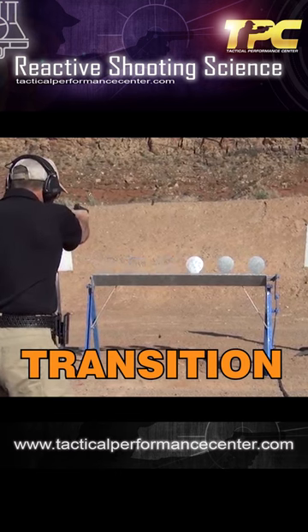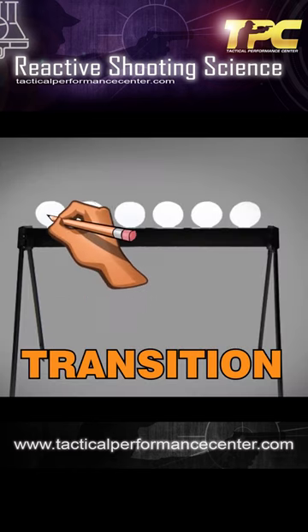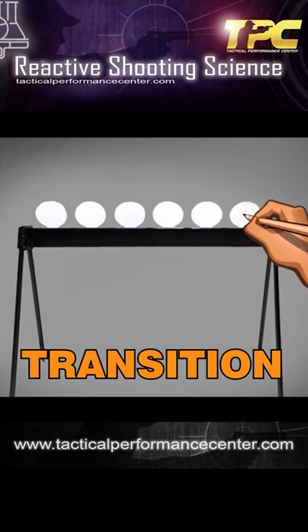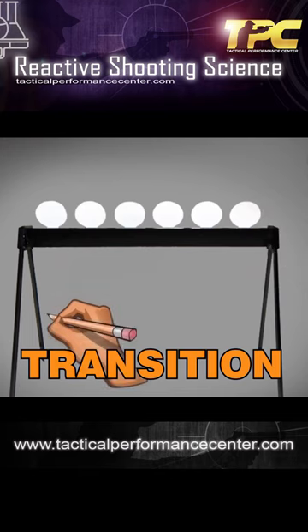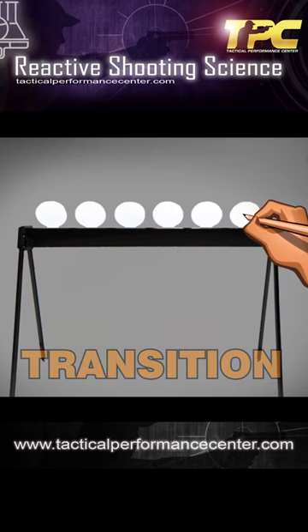There's a pause where you slow down the momentum of the gun as you go inside the plate, and then you move it quickly into the next one — accelerate, decelerate, accelerate, decelerate, and so on.